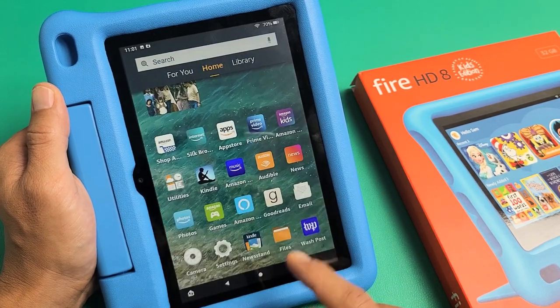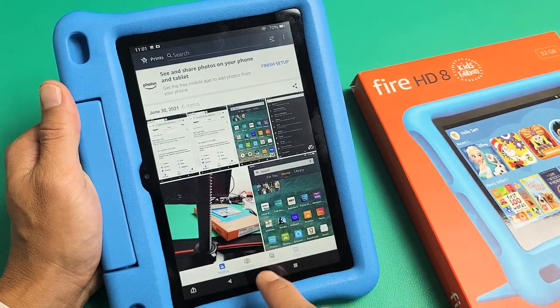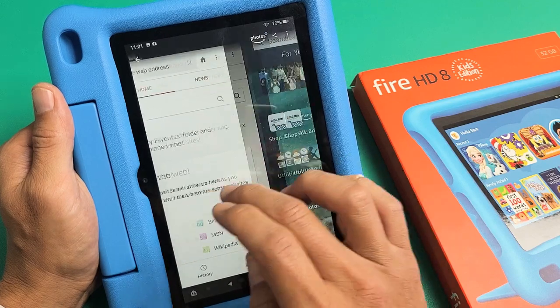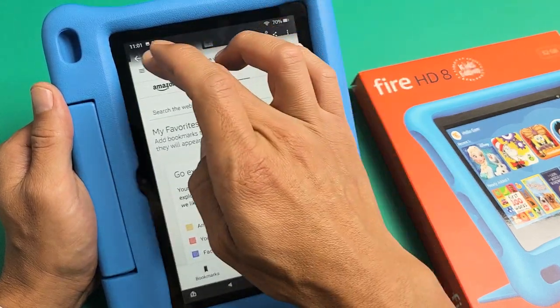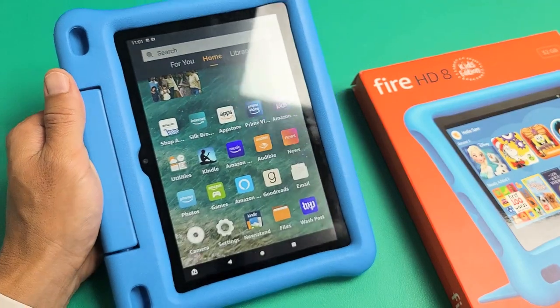Another way is you can go into your Photos app, which is right here. Tap on the Photos app and just make sure you're tapped on Photos, and you can see the screenshots that we just took. Pretty simple. Questions or issues? Just comment below. Good luck.